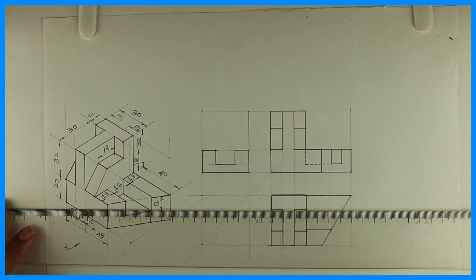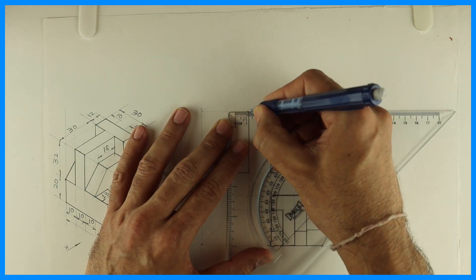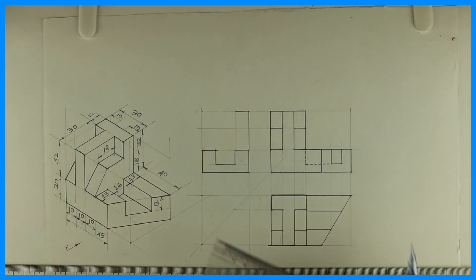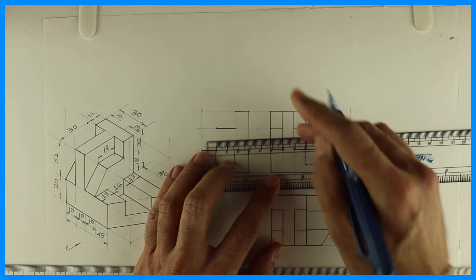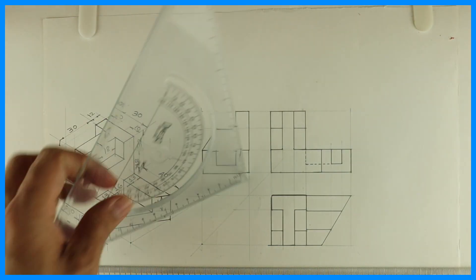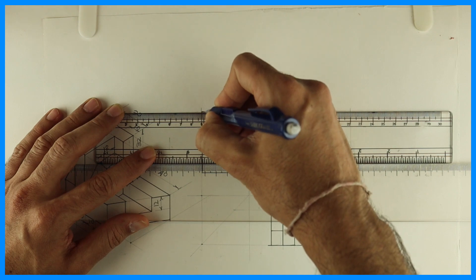Then we can mark 12 — we can also project from the top view. This will be dark, which is 12 mm. Then you go down by 14, or you can project from the front view. After that, 18 — and you join that slope. You draw this vertical line and you join this, then you complete this. So we are done with the side view as well.